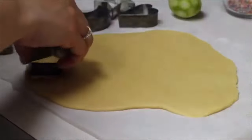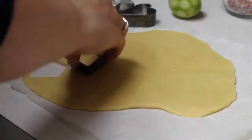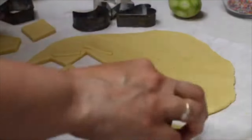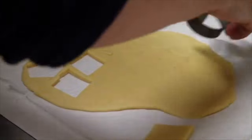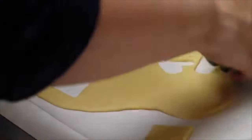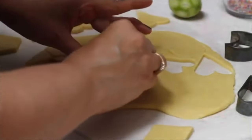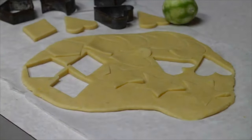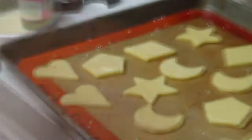Now it's ready for me to use these old cookie cutters. Now that I've cut out all my cookies, I am going to transfer them to a baking sheet and cover my cookies with egg wash using a pastry brush.